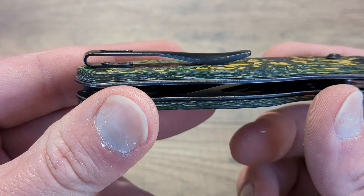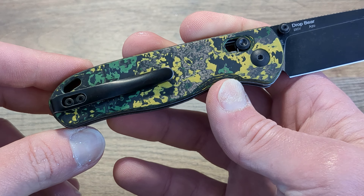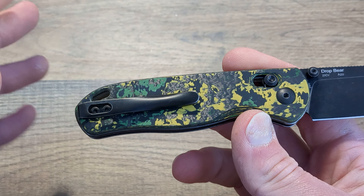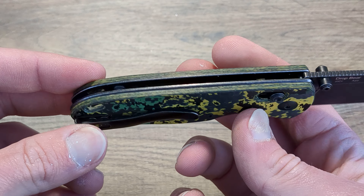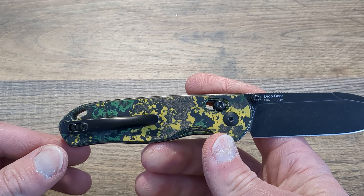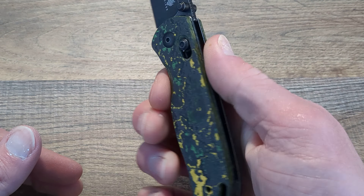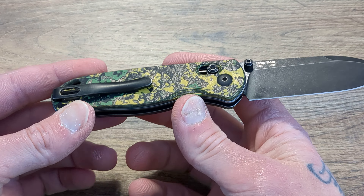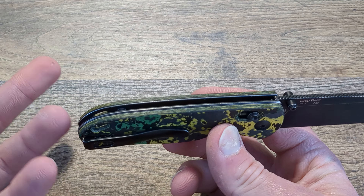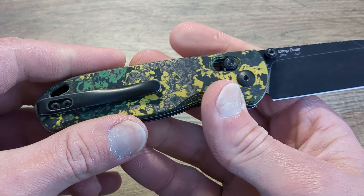You have a nice deep carry pocket clip here, and I think it is titanium but I'm not a hundred percent sure. I do have a magnet I'm going to start using to test those things. One thing to be careful of is that aluminum is also non-magnetic, so titanium and aluminum can be confused. Typically on a higher end knife it's going to be titanium, but I have seen $200 knives use an aluminum backspacer. I'm pretty sure that's titanium, but not a hundred percent sure.